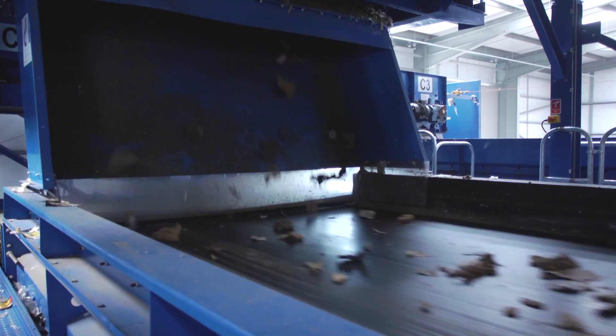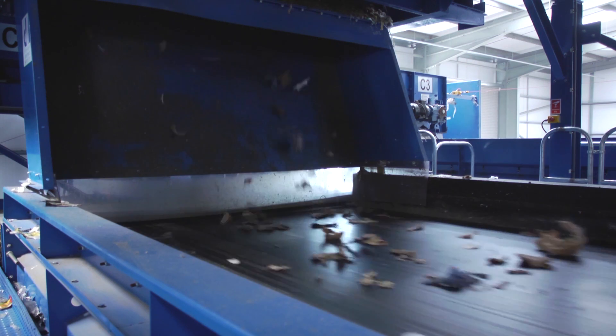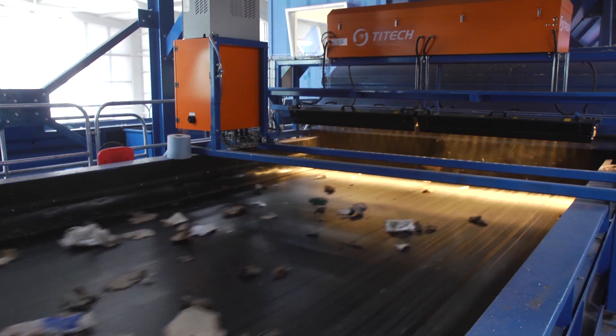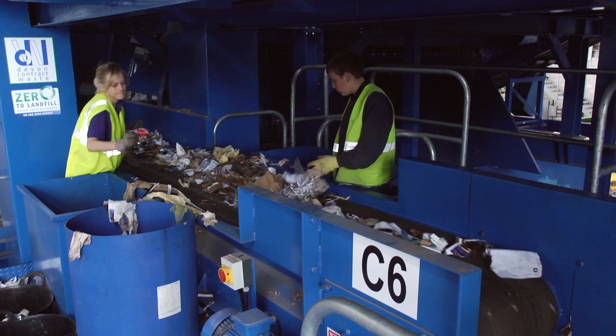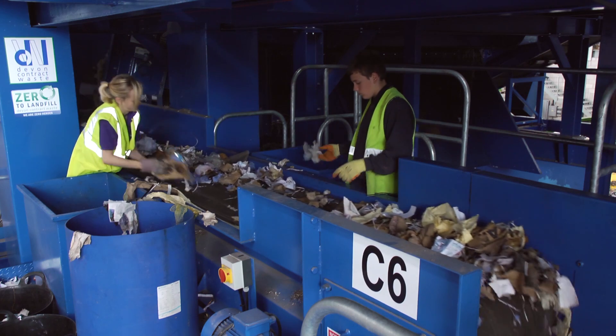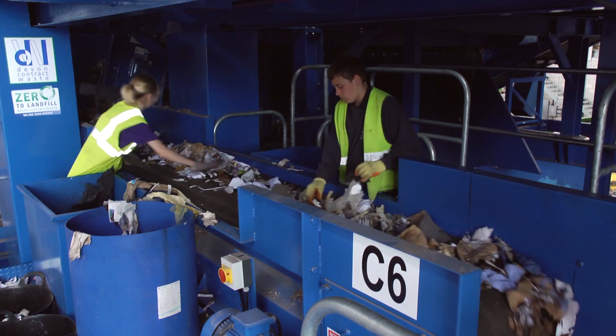The material that is still on the belt after the first optic drops down onto the second accelerator belt beneath. It then passes to the second optic which is set to select all paper and card products, which fall into the bay behind the optic hood and down onto the hand-picking belt where any contamination is removed. Usually there are two people working on this belt to ensure the highest possible quality.